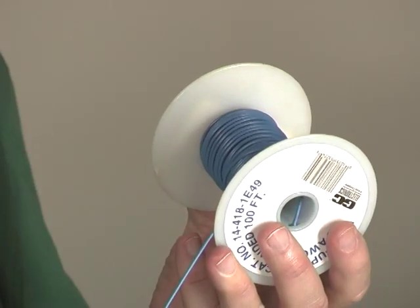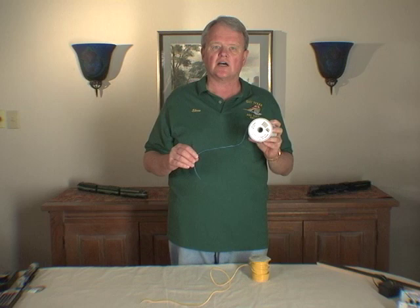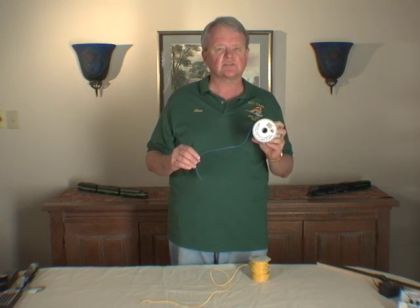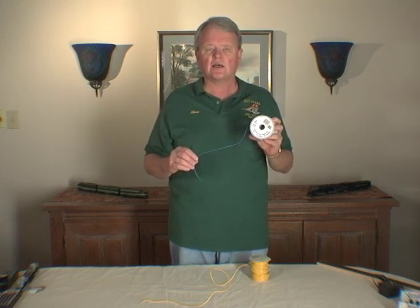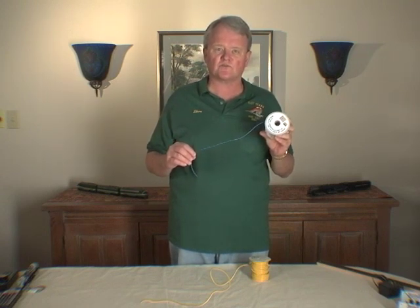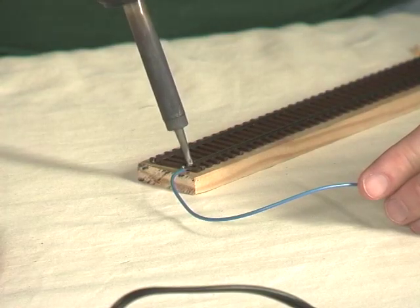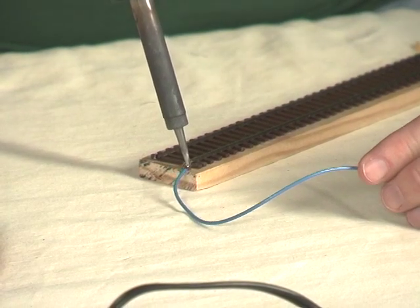Then I will use 18 gauge wire to run from the central bus — the 14 gauge wire bus — up to the individual track sections to wire into the track. I can use 18 gauge because I'm only running a very short run, perhaps a foot or two, from its connection with the 14 gauge bus up to where I solder it onto the track.